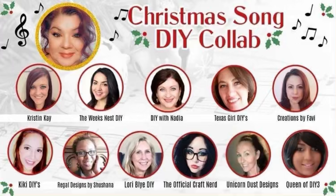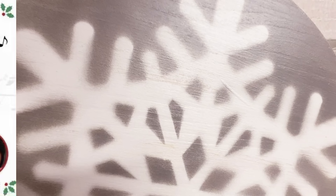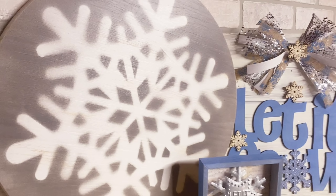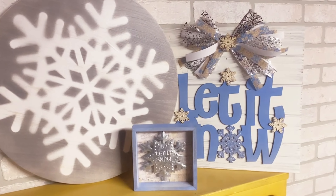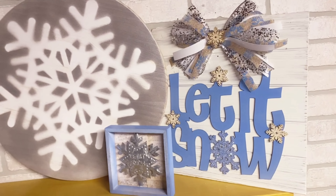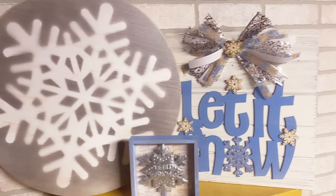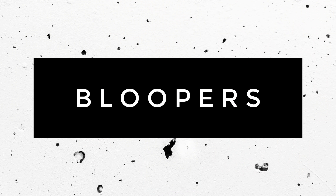Remember, I'm doing this Christmas song DIY collab, so make sure to go check out that playlist. I hope you guys enjoyed these simple DIYs. I hope they inspire you to create. I cannot wait to show you a picture of the wood round all set up as a serving tray — that's what I'll be using it for in our living room on our ottoman. I hope you have a wonderful day and thank you for joining me. Bye!